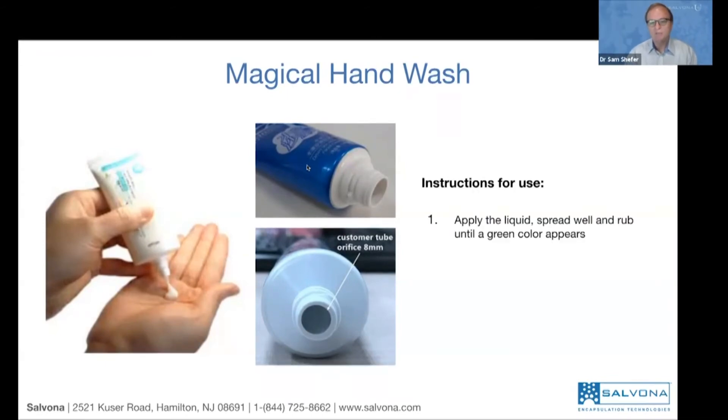How to use the product is very simple: apply the product as a liquid, spread it well, and rub until the green color appears. Continue to rub it to cover all the areas of the hands, including between the fingers and other hidden places.